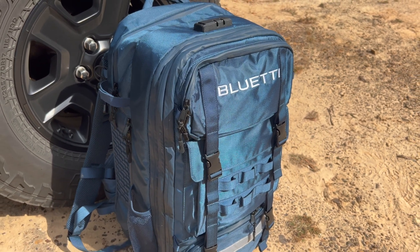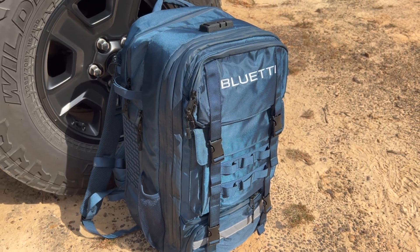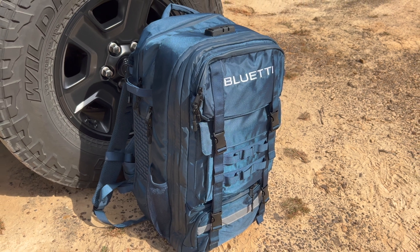Recently I got an email from Bluetty asking me to take a look at their new hands-free backpack solar generator, and this got my attention for two reasons. First, Bluetty's an established company, and second, the hands-free concept is unique and pretty innovative.